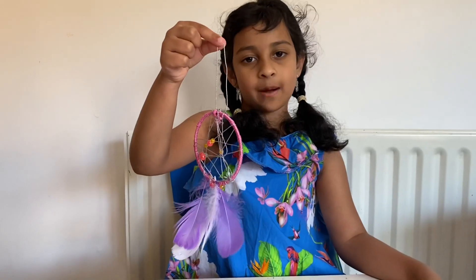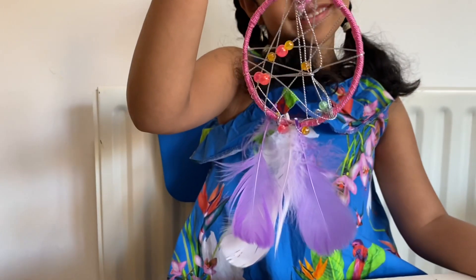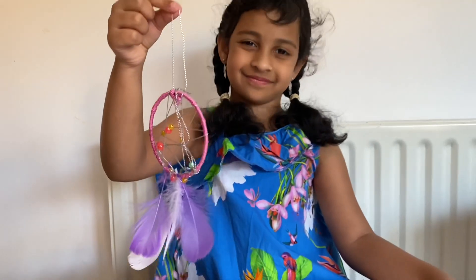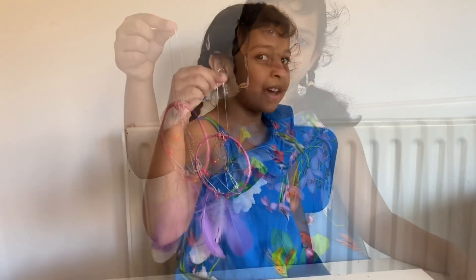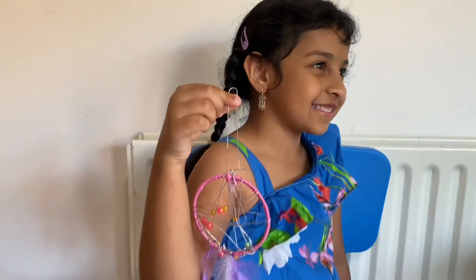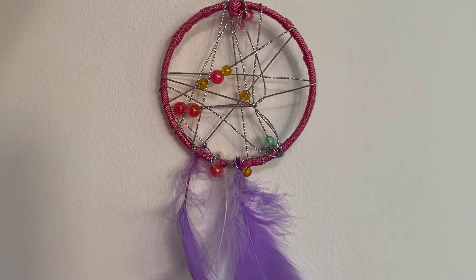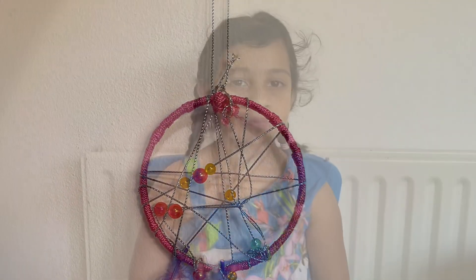Now my dream catcher is ready. See my earrings? They're just like the dream catcher, right guys? Please subscribe and ring the bell. Bye bye!